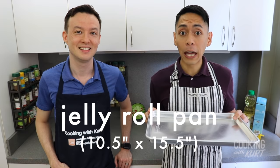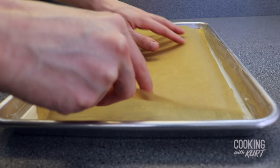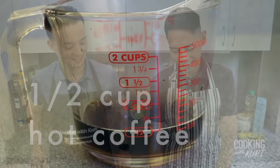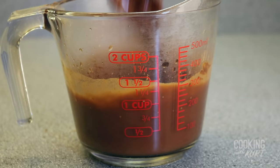Now to start, we're going to make the chocolate pound cake base. Preheat your oven to 350 degrees Fahrenheit, then take a jelly roll pan which is 10 and a half by 15 and a half inches, butter the pan, then line it with parchment paper. Then take a heat proof measuring cup, pour in half a cup of hot coffee, add in half a cup of unsweetened cocoa powder and stir together till the cocoa powder is fully dissolved.